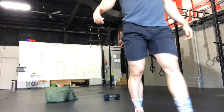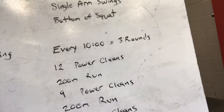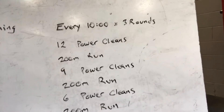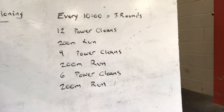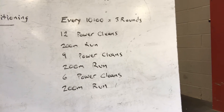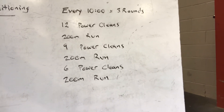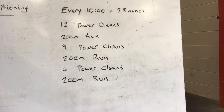The workout: every 10 minutes you're going to start a new round, and you're going to do it three times. It starts with 12 power cleans and then a 200-meter run, then nine power cleans and a 200-meter run, then six power cleans and one more 200-meter run.